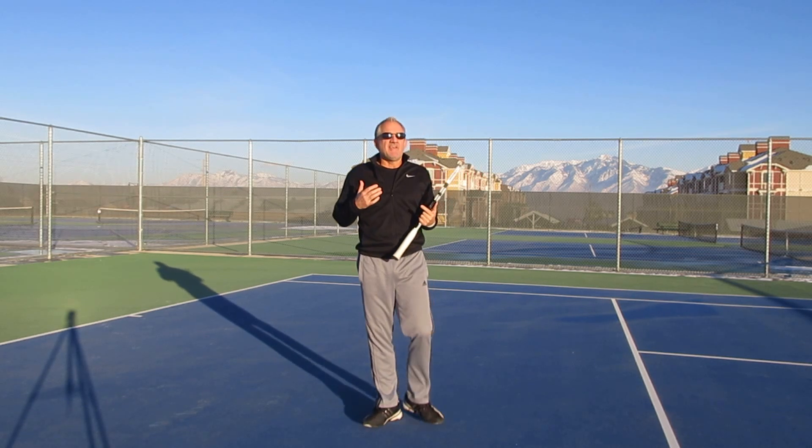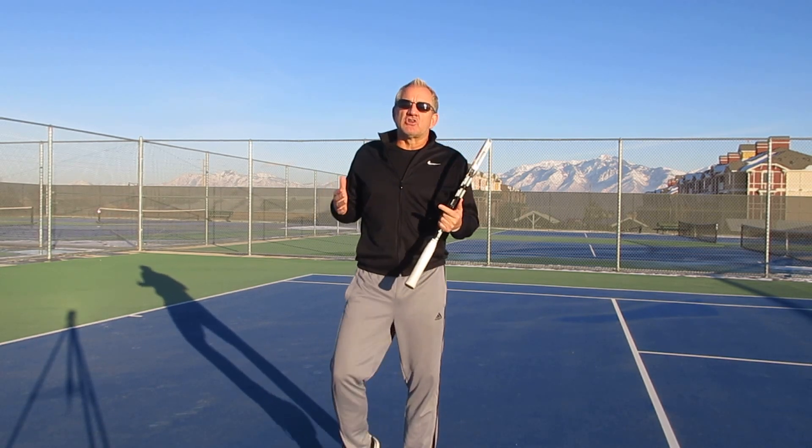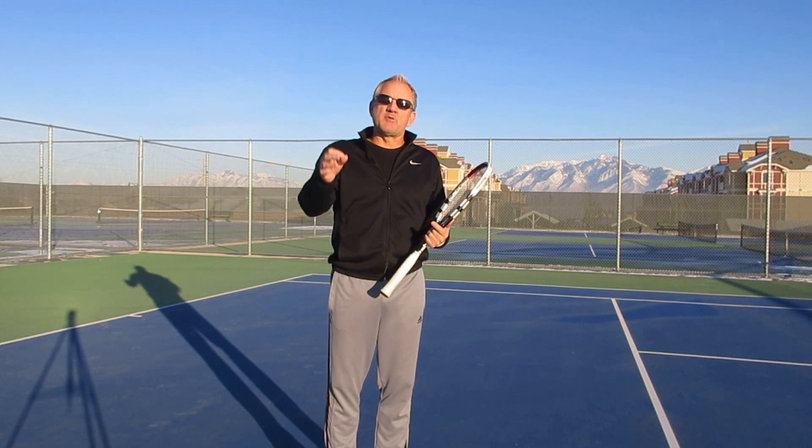Once you learn this technique, you can turn a shot that would normally put you in a defensive position into an offensive position, which is a very, very powerful thing.